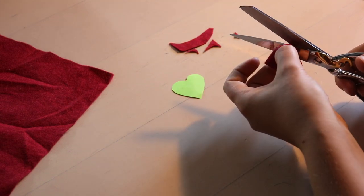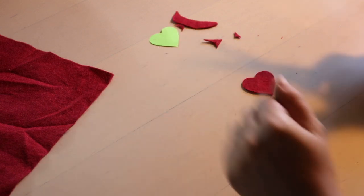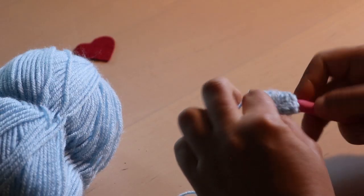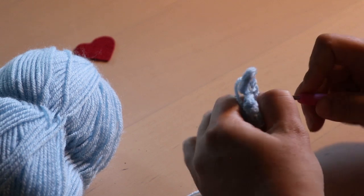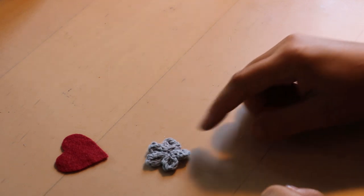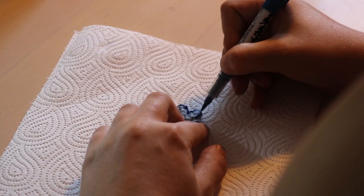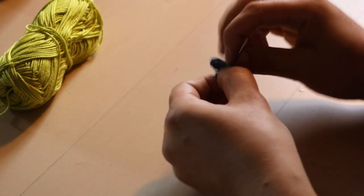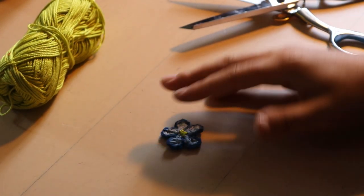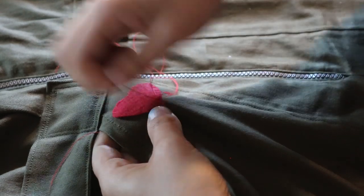First up were two extra patches: a heart and a flower. I cut the heart from some red felt. The flower took a bit more effort since it's crocheted, but it's nothing too crazy. It did end up way too big though, so I made a second one with thinner yarn and a smaller crochet hook. I used a fabric marker to add the dark blue outline and some yellow yarn for the center. I stitched both patches onto the coveralls by hand with a simple whip stitch.